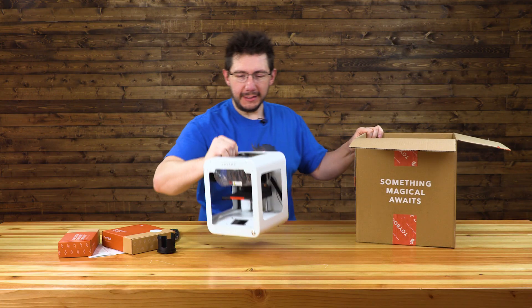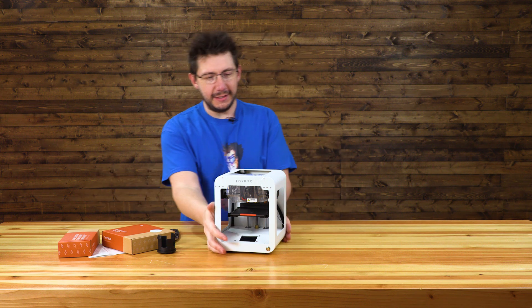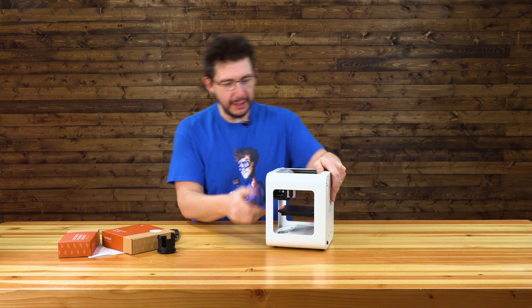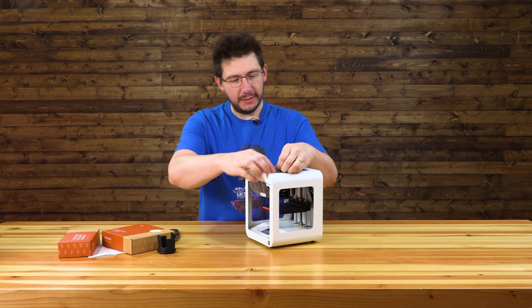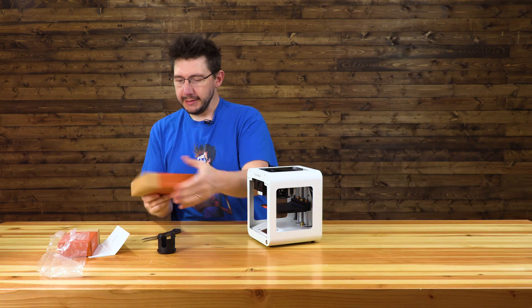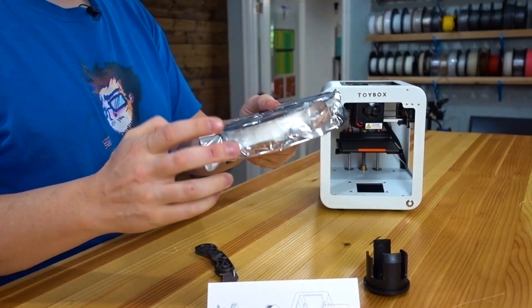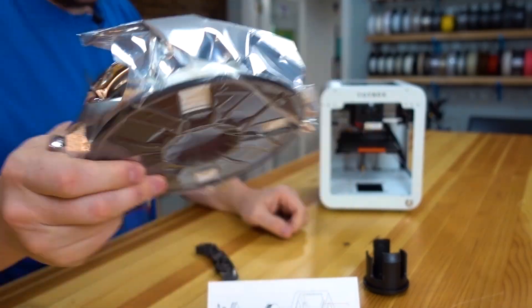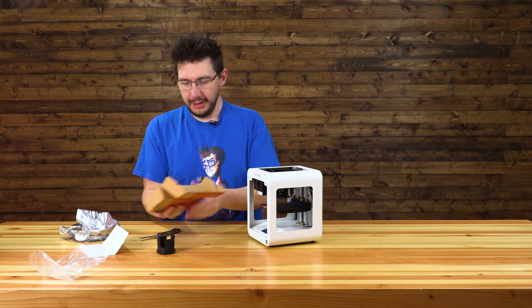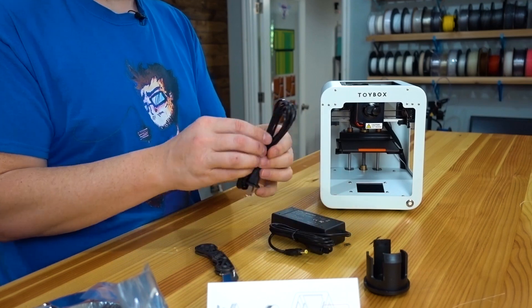There it is — tiny, tiny little printer. Looks like we got everything we need. It still has that build plate — that flexible, flexible build plate. The filament they sent is coconut. Of course it would be called food. So there's the coconut filament. And inside this box is, of course, the power supply. It's starting to make sense.